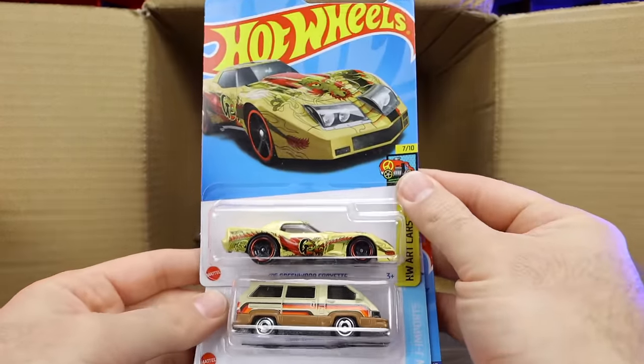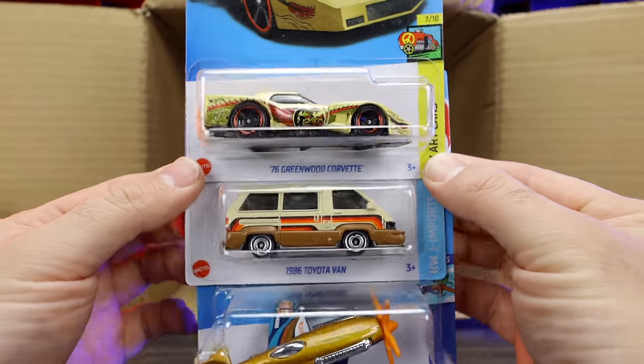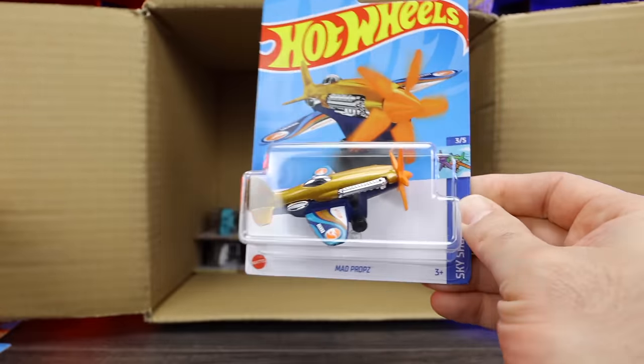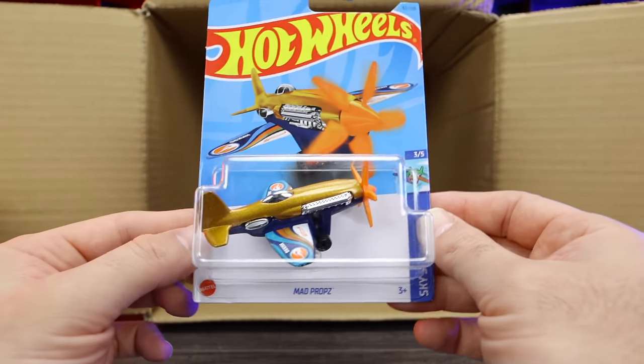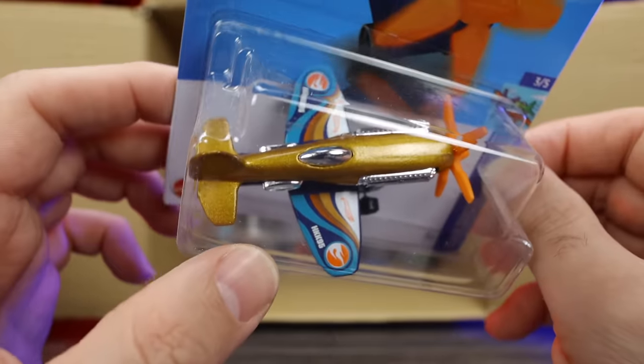We've got the 76 Greenwood Corvette and the 1986 Toyota Van — looks to be a new color. And we've got the treasure hunt for the case! We've got the Mad Props treasure hunt — very clearly a treasure hunt. You can see on the wings the two logos right there, and underneath the card you can also see the treasure hunt logo.